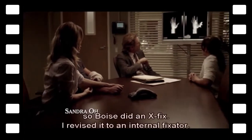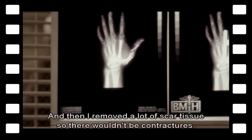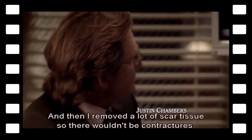It was completely crushed, so Boise did an x-fix. I revised it to an internal fixator, and then I removed a lot of scar tissue so there wouldn't be contractures.